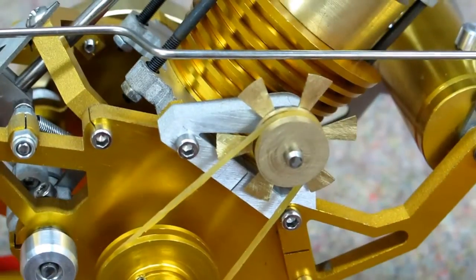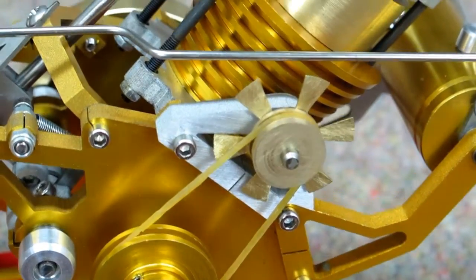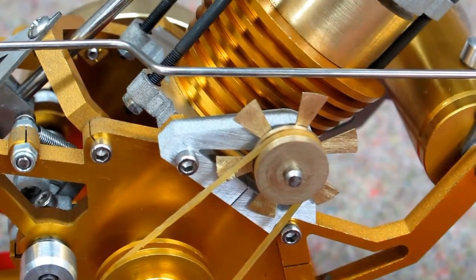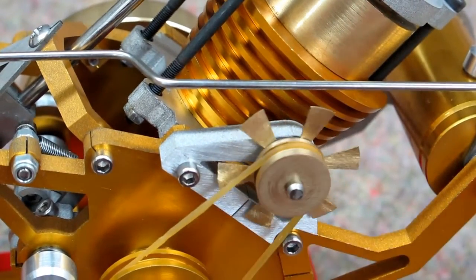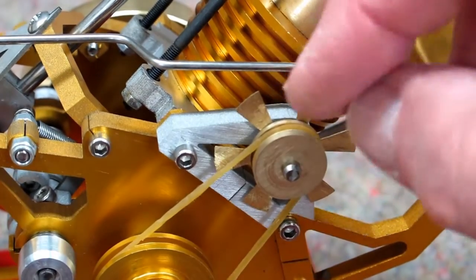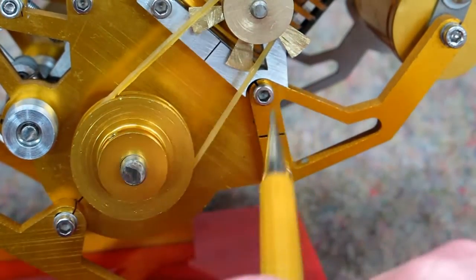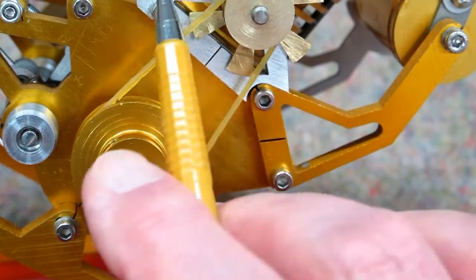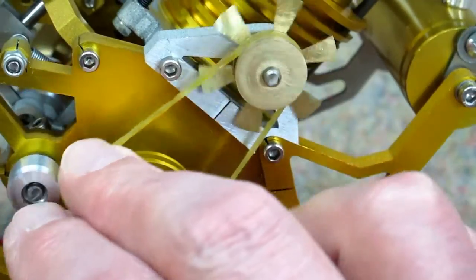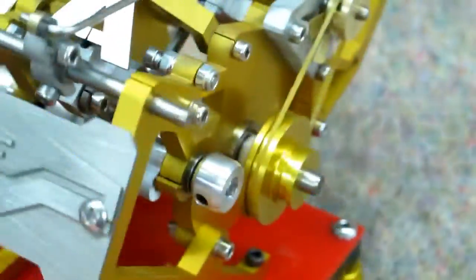There's a fan over here. This model appeared to be warehouse stock for a while here in the U.S., and the band on it became gummy and deteriorated, so I replaced it with an old rubber band. It's just a piece of sheet metal cut out with a little pitch put into the blades. Unfortunately, about two-thirds of the fan is blocked by the mounting bracket, but it does blow a little air across the cylinder and will keep the engine running a bit longer.